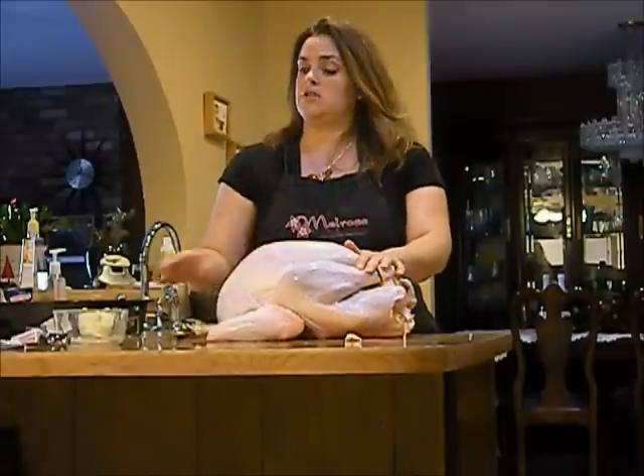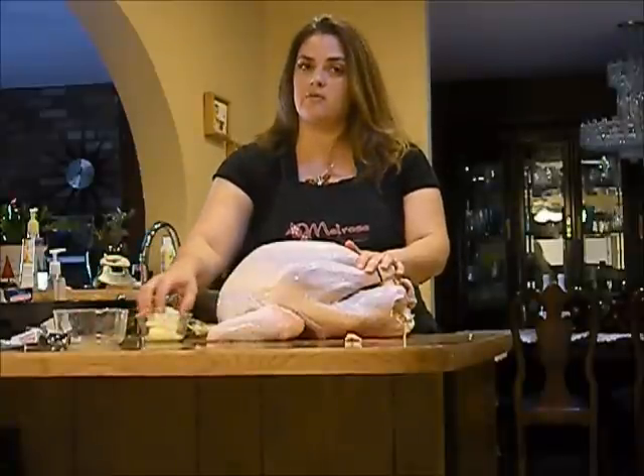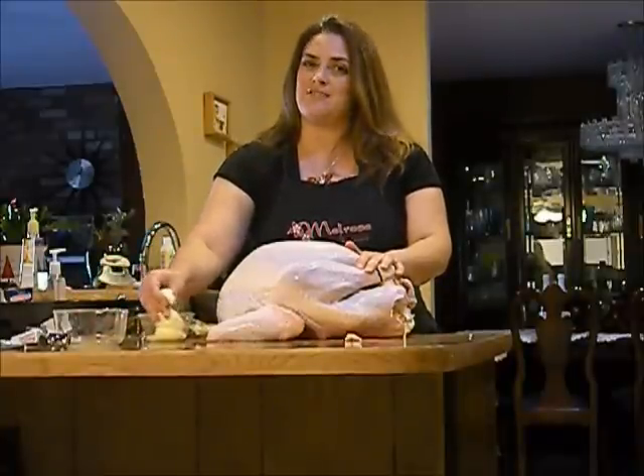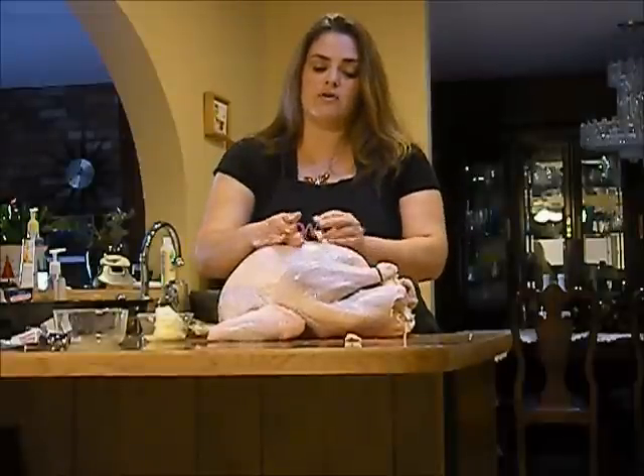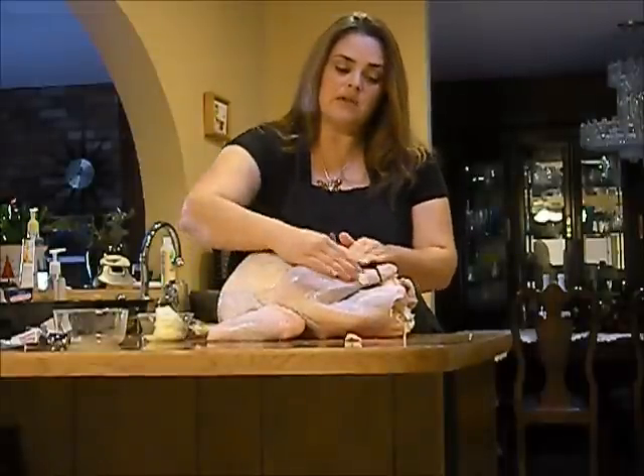The first thing that I always recommend doing is starting out with some nice softened butter, because butter makes everything better. We all know that this is true. And you just want to go ahead and rub this all over the skin of the bird.